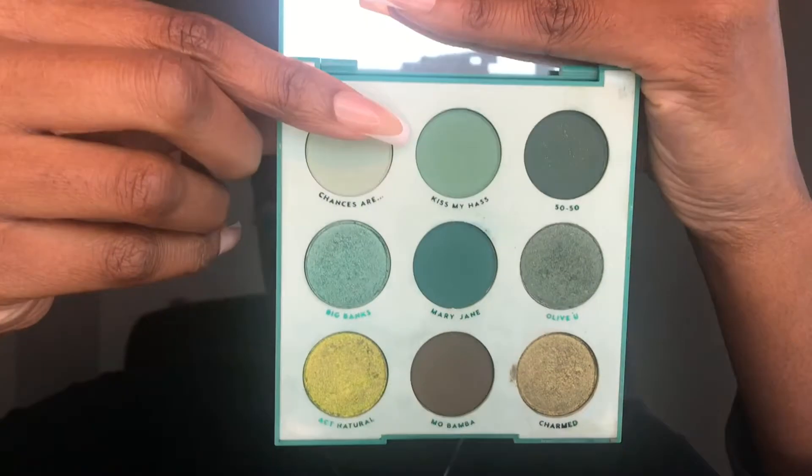We're going to start with the Colourpop Just My Luck palette, and the first color I'm going to go into is the one in the middle called Mary Jane. It's just a nice deep green and I'm just going to pack this into my crease. The next color I'm going to go into is the one at the top middle called Kiss My House, and I'm going to use that color to blend out Mary Jane, just the edges.